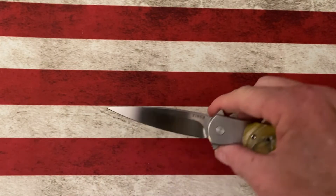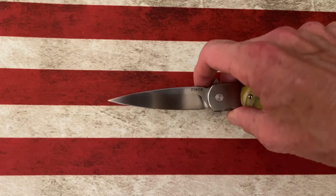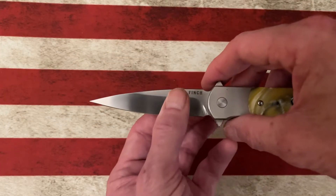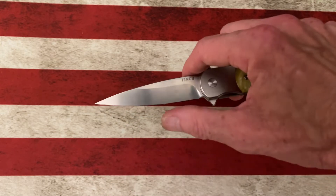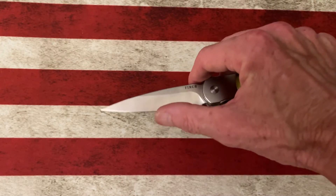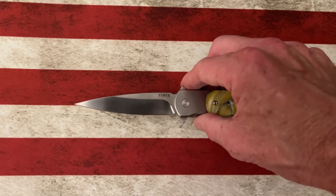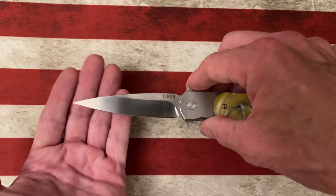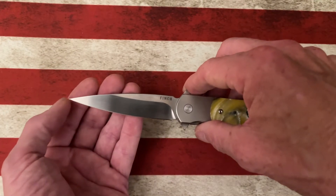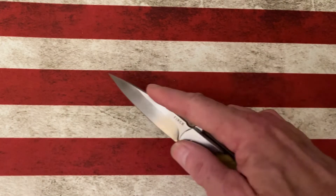It looks like a bayonet style blade, spear point blade, but it's not sharpened on the top. It is a flat grind that comes down about three quarters of the way from the spine of the blade. So it's sharp, it's slicey, but there are going to be slicey knives with better blade geometry. This does come down to a very sharp and acute point. So this could be anything from a splinter remover to a piercer to a detail cutter.